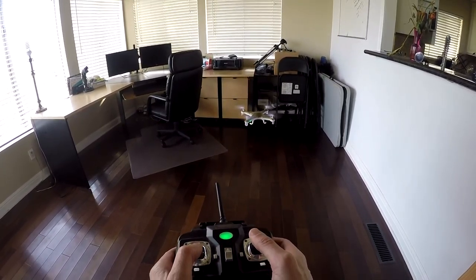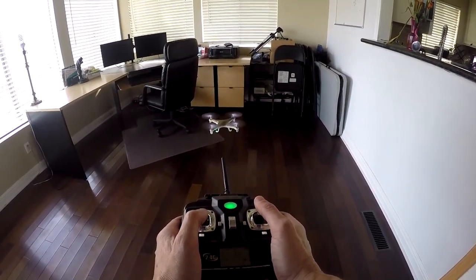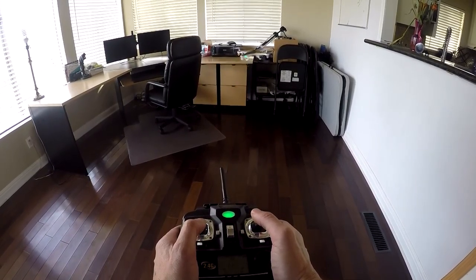Stay tuned for some more advanced flying. Thanks for watching and I hope this helps. Don't forget, keep practicing — you'll get it.